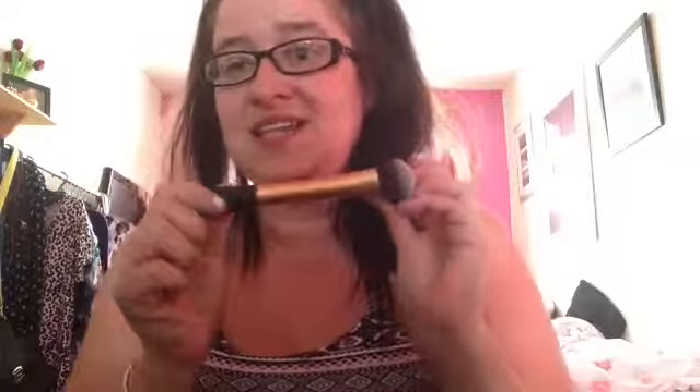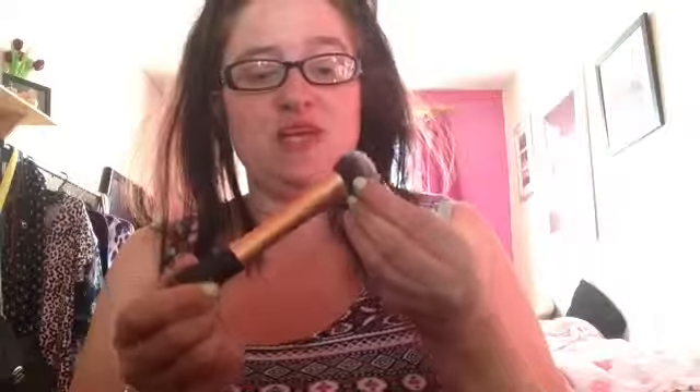The next brush is the Expert Face brush, again by Real Techniques. This brush is fantastic for putting foundation on, fantastic for adding powder during the day when you've got oily spots, and fantastic for putting blush on - I've used it for all three. I would highly recommend this; I think it's only about £10, so compared to the MAC brushes it is really cheap.